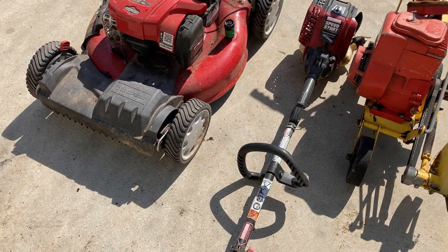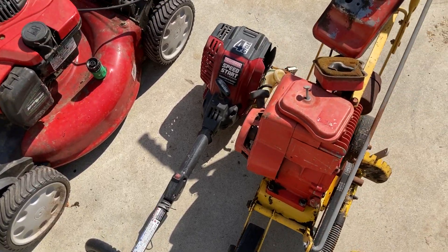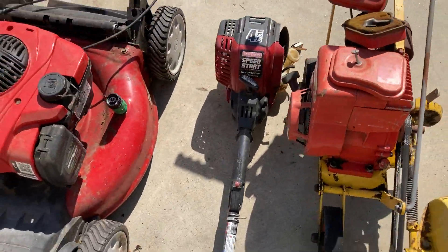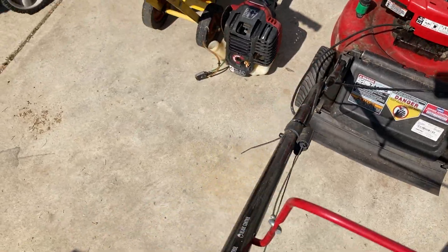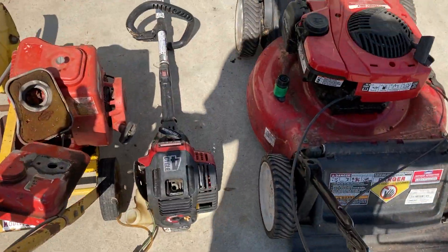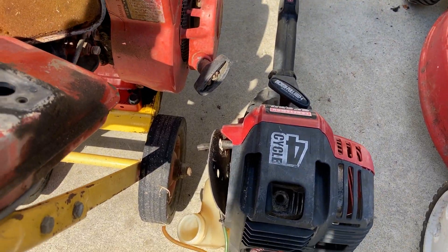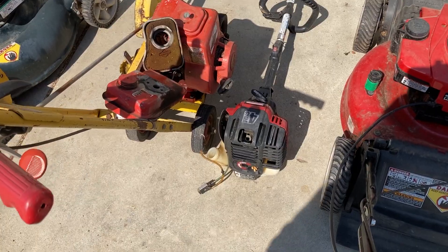I might be able to get 160 to 200 dollars for it depending on how the market is. Then I found this Craftsman 4-cycle weed whacker, which is missing the head, carburetor, filter box, gas cap, and spark plug apparently. But it does turn over. I'm not sure what I'm going to do with it yet — it was just with a bunch of other stuff so I grabbed it. It's kind of what I do.